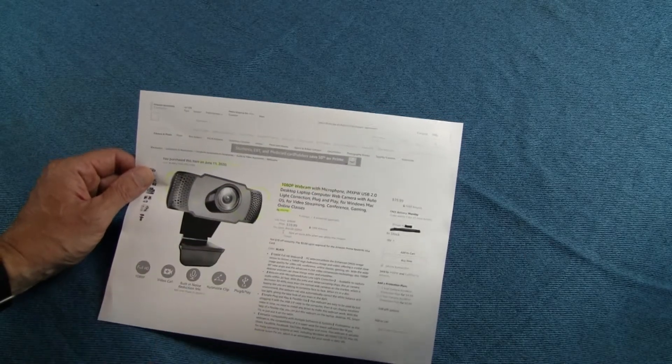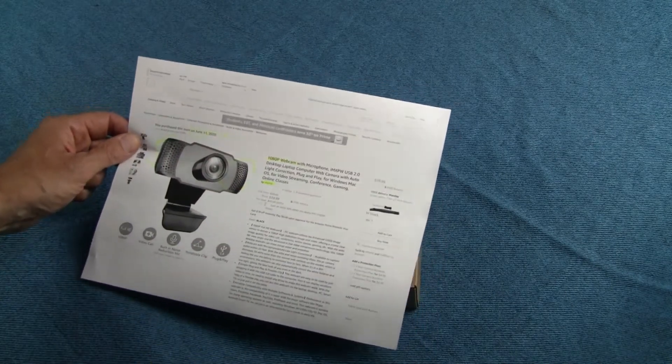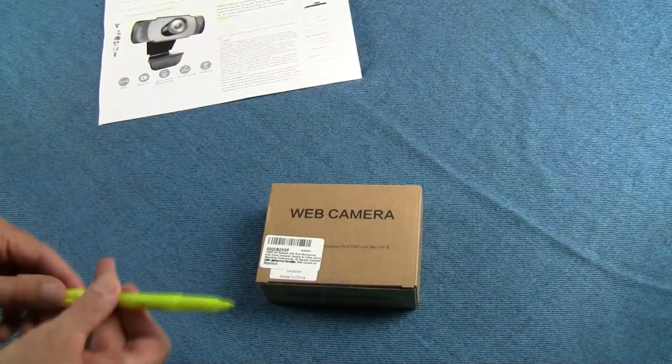I bought it on the 11th, today's the 13th, so it got here pretty quickly. I've never heard of this company before, but the price seemed about right, so I thought I'd give it a shot.